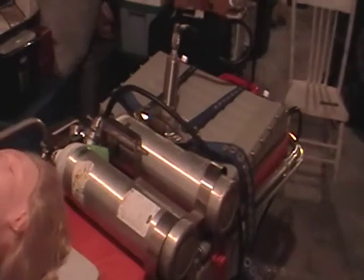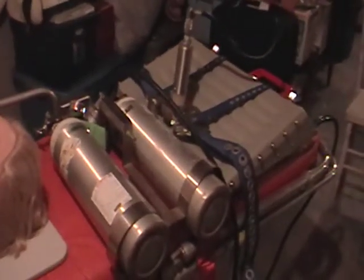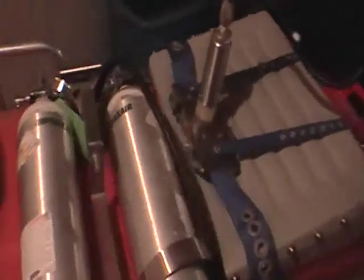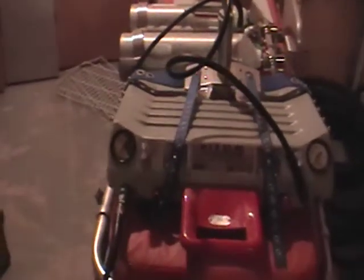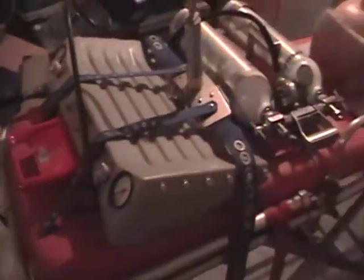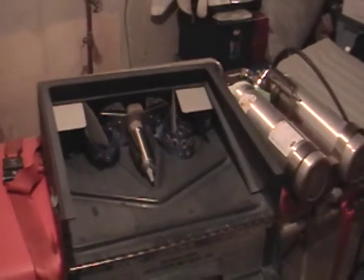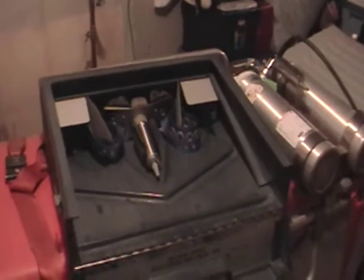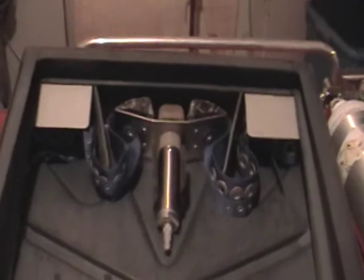So here it is folks — your state-of-the-art Brunswick HLR. HLR stands for Heart Lung Resuscitator. It will be interesting to see your comments online if you've used this machine or something similar. The HLR came complete with a case to provide compact storage of the equipment.